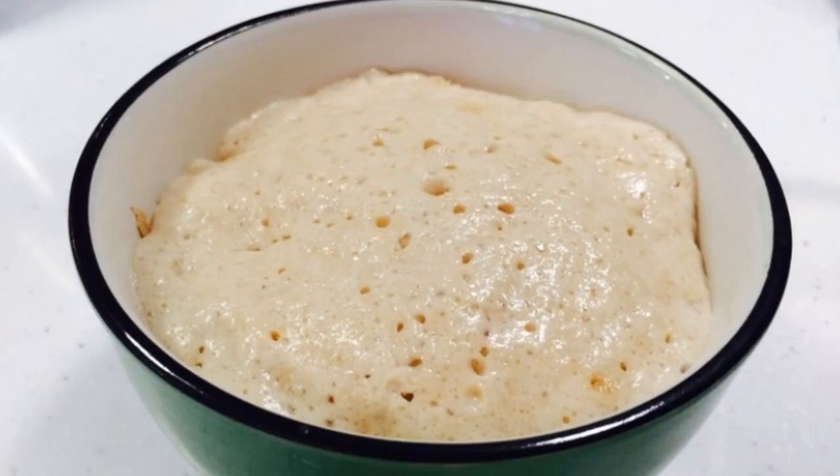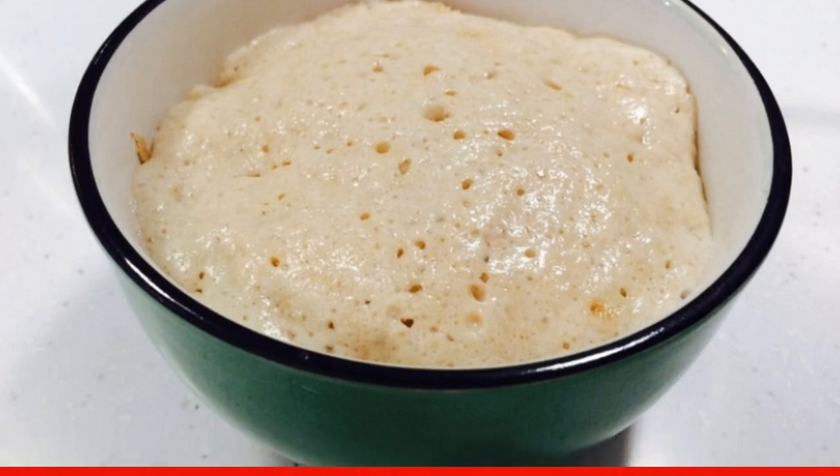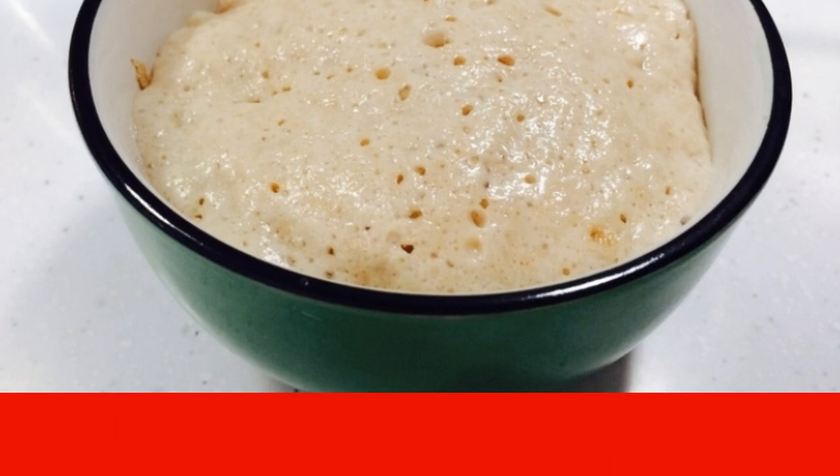Pour warm milk into a bowl, add a pinch of salt and one teaspoon of sugar. Mix and add yeast, knead again and remove the dough to a warm place for 10 minutes.